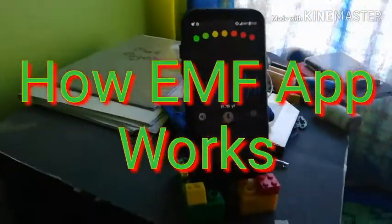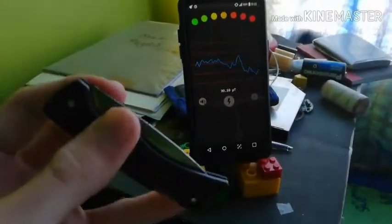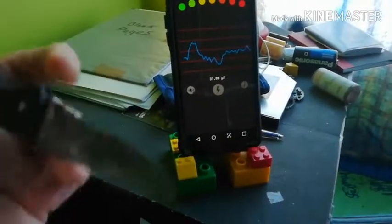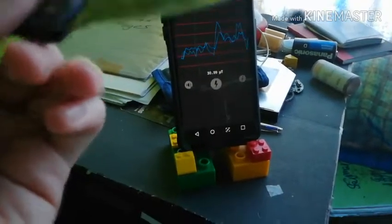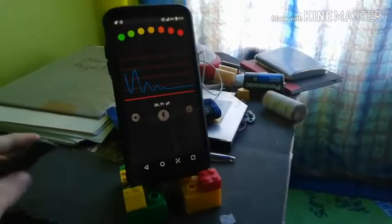Hey guys, today I'm showing you how the EMF app works. It detects anything that's metallic, like stainless steel — but look how close you actually have to get for it to go off. You have to get pretty close, and it will detect any electronic devices.